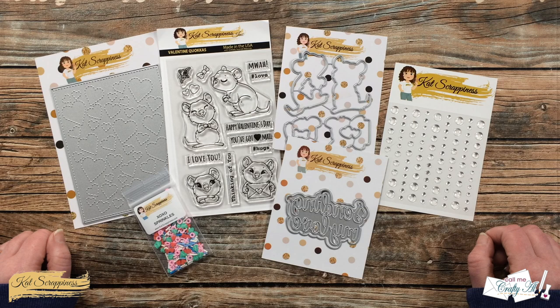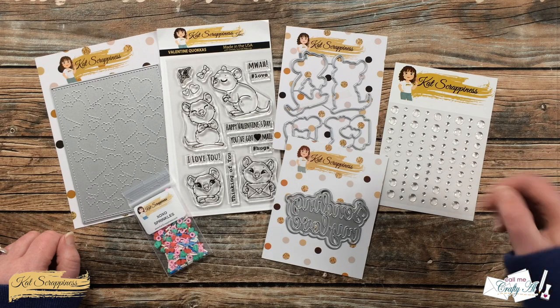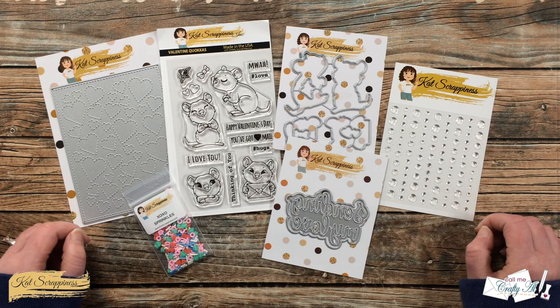Earlier today all of the new products from Cat Scrappiness went live in their online store. To see what all of the new goodies are, make sure to visit their YouTube channel, which is linked in the description box — there are videos introducing each of the new products. There are lots of new fun Valentine-themed products as well as tons of new embellishments.